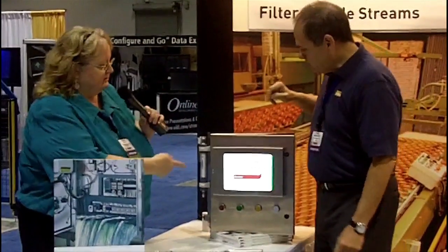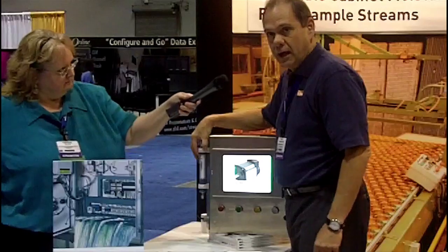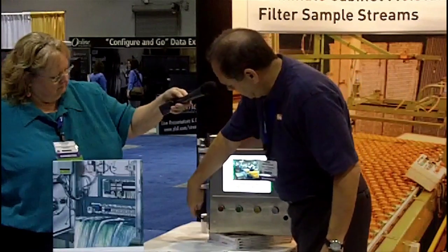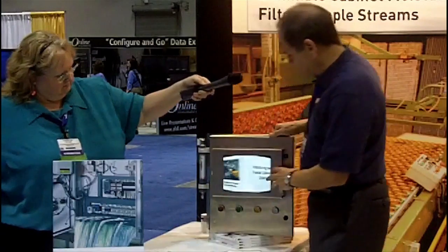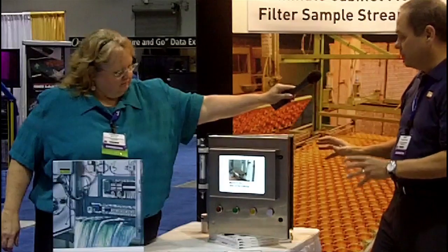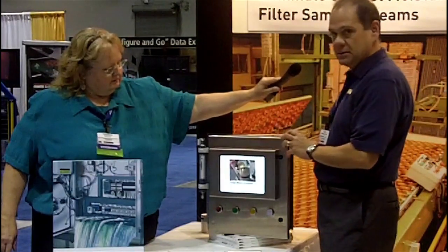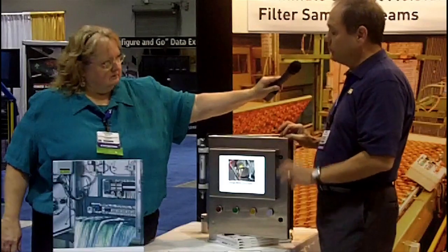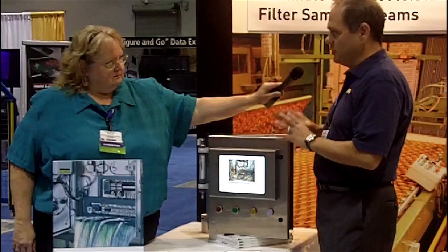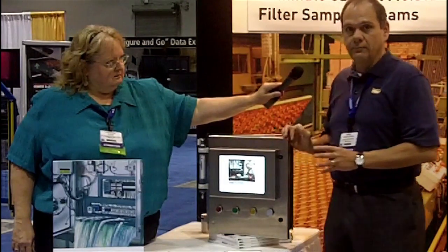The dryer mounts either to the side of the electrical cabinet or to a supporting member. The air comes out and purges the inside of the cabinet, creating a bone-dry atmosphere like you'd see in a desert. So any moisture or water contamination that gets inside there evaporates quickly, extending the life of your Rockwell components inside there — your touch screens, your drives, anything that would be sensitive to water damage.